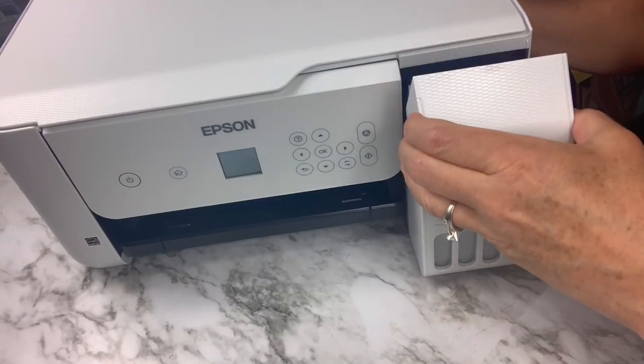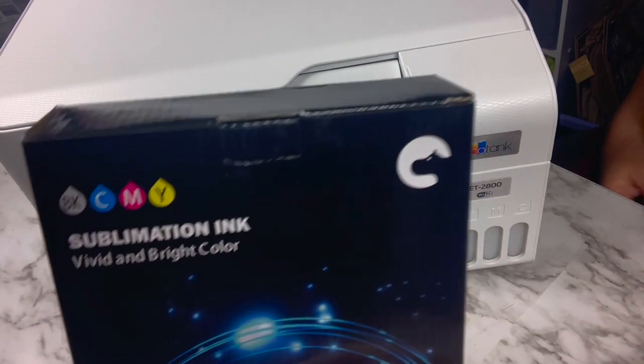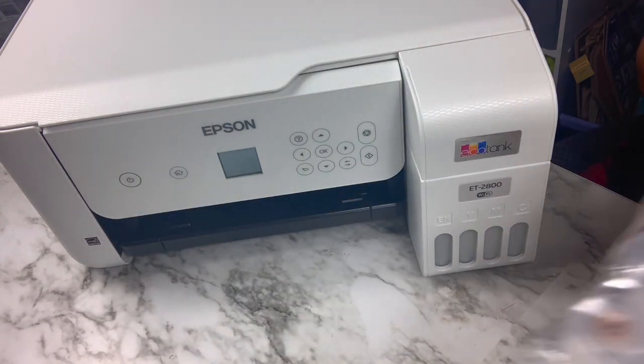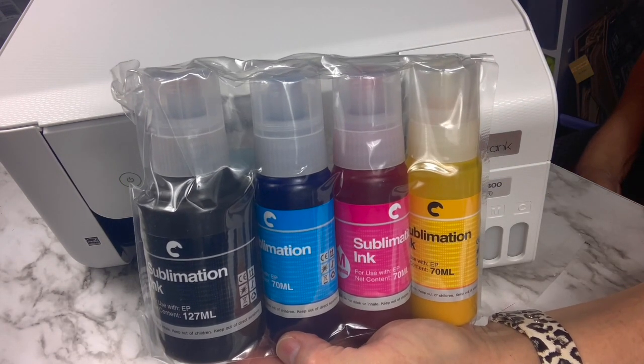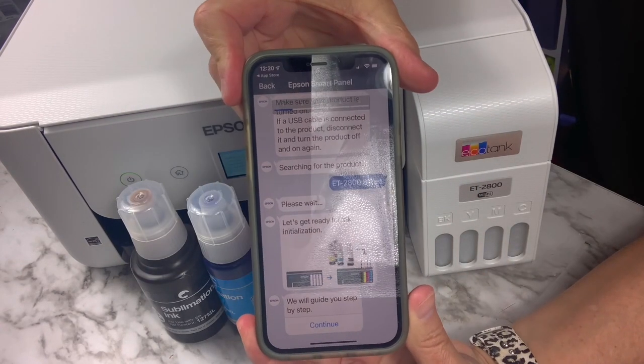The first step in doing sublimation is having a sublimation printer set up. Hippo sent me this Epson printer and this sublimation ink. It comes with other ink but you're not going to use the ink it came with — you're just going to use the sublimation ink. Once you turn it into a sublimation printer you will not ever go back.